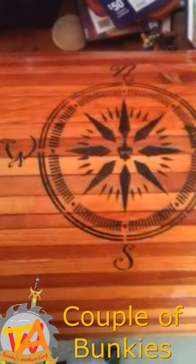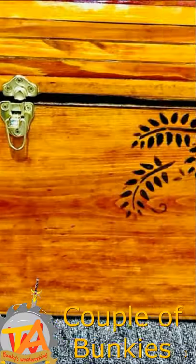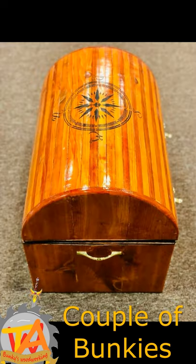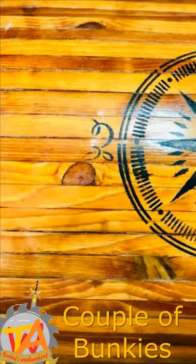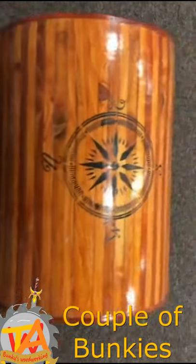So we went ahead and added some stencil work to the chest with some black paint. Since this was a treasure chest, we wanted it to give a little bit of a nautical theme. We found a nautical compass rose that really seemed to have that type of look that we wanted to incorporate into this chest.